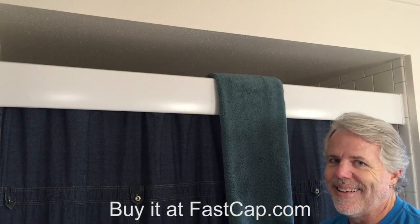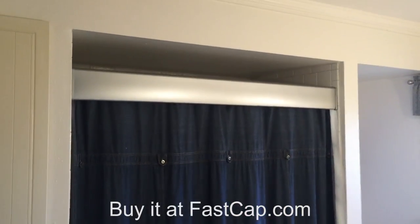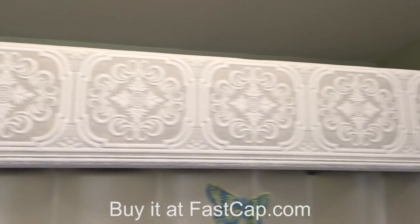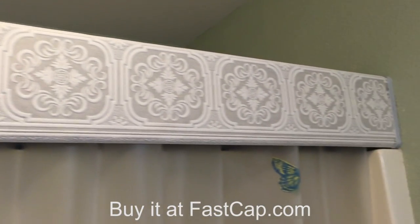And if white isn't your color, don't worry. The shower valance is paintable. I did this one in satin nickel to match my bathroom. Or get creative and use something like a wallpaper border to match your existing decor. The only limit is your imagination.